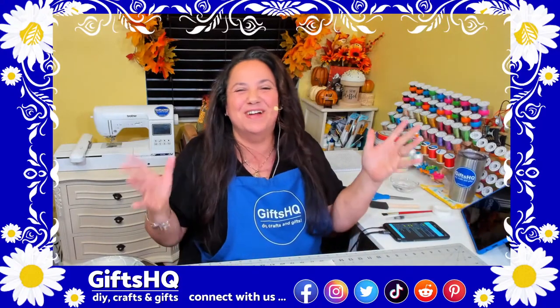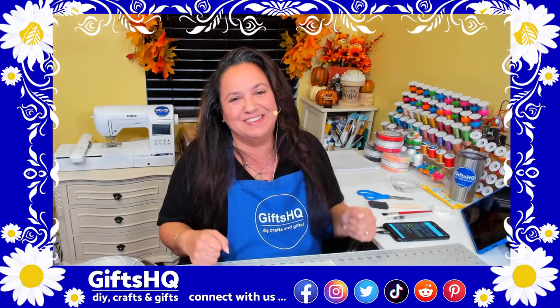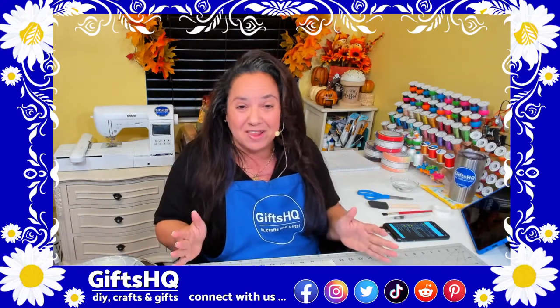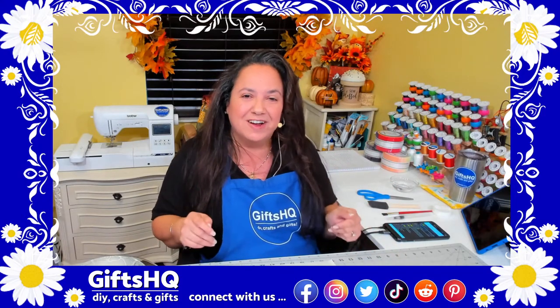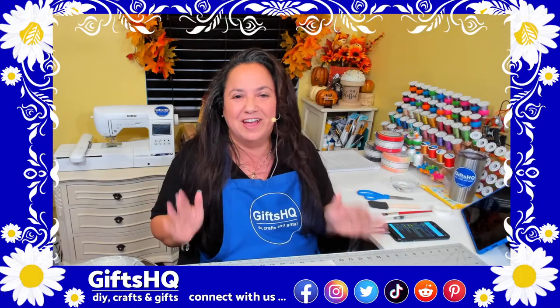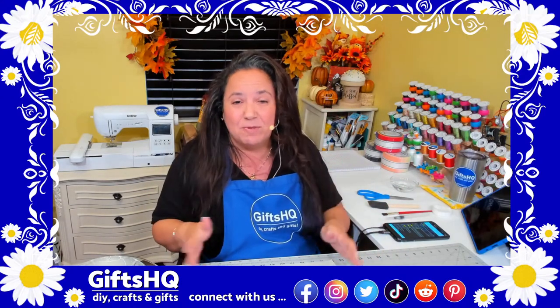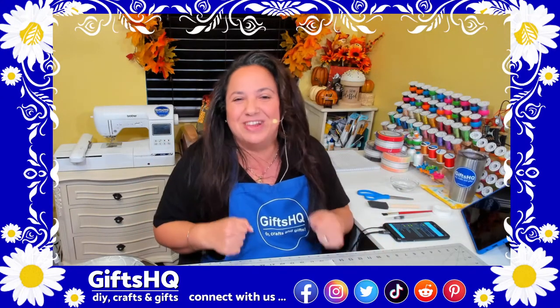Hey gifted crafters, welcome back to my channel! If you're tuning in for the first time, my name is Nancy with GiftsHQ. This channel hosts weekly live sessions where we talk about all kinds of crafting items — from knitting, crocheting, sewing, embroidery, decoupage, and so much more.